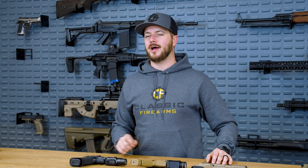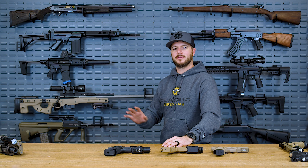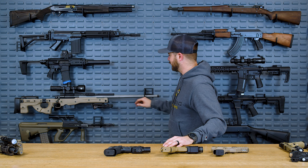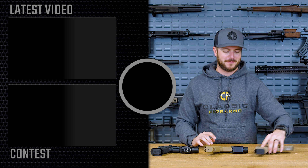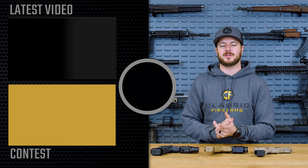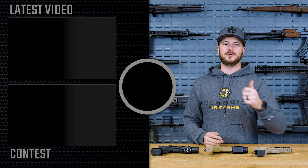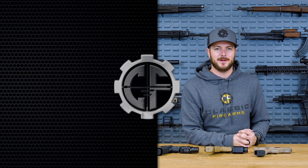Before I go, just go ahead and give this video a like if nothing more than just for how beautiful this rifle is on the wall. Head on over to ClassicFirearms.com to get your entries for our three pistols from the Pistol Build series. We recently broke a million subscribers here on the channel — thank you all, this would not be possible without all of you. As always, we appreciate you and your business. God bless. We'll see you next time at ClassicFirearms.com.